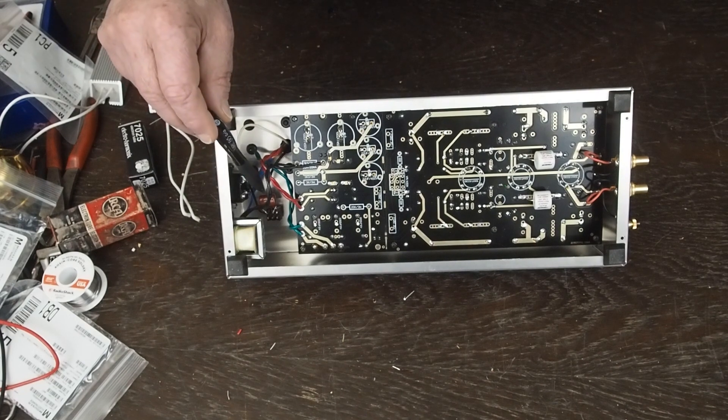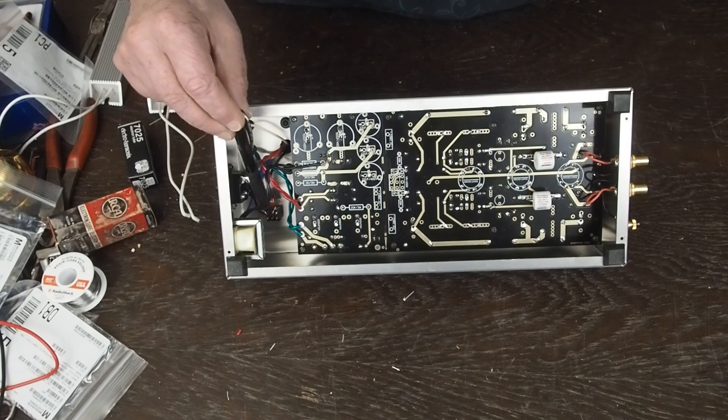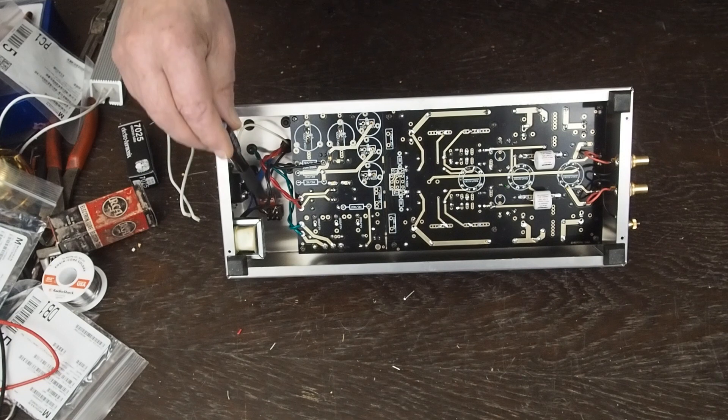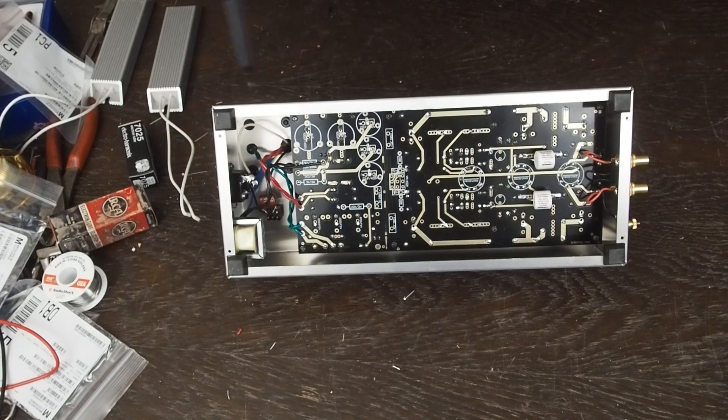There are little chokes mounted in the back. The other thing I ended up doing was mounting a capacitor across the power switch, because it was causing a really loud click or pop when you turn it on — especially when turning it off. This capacitor suppresses the pop when you turn the power off. I'll put the value in the description.